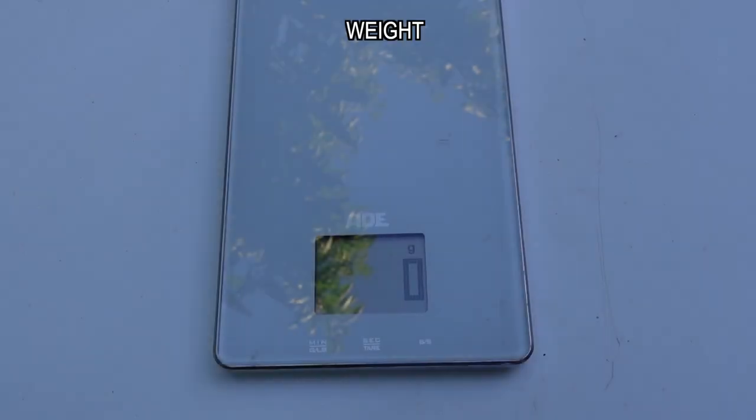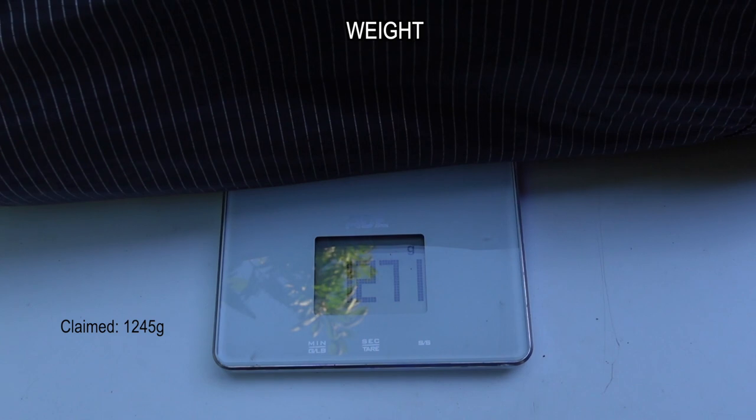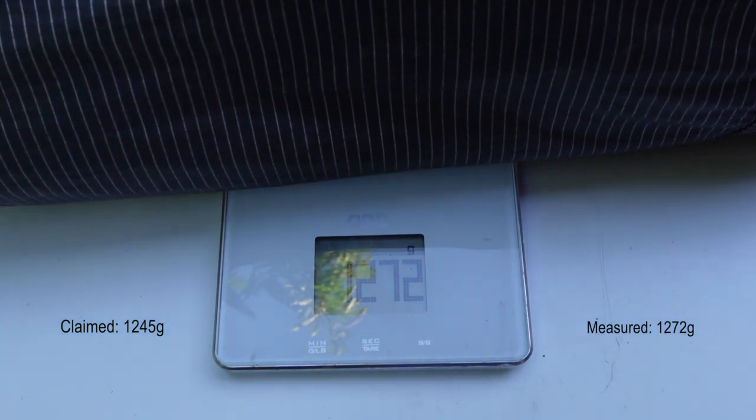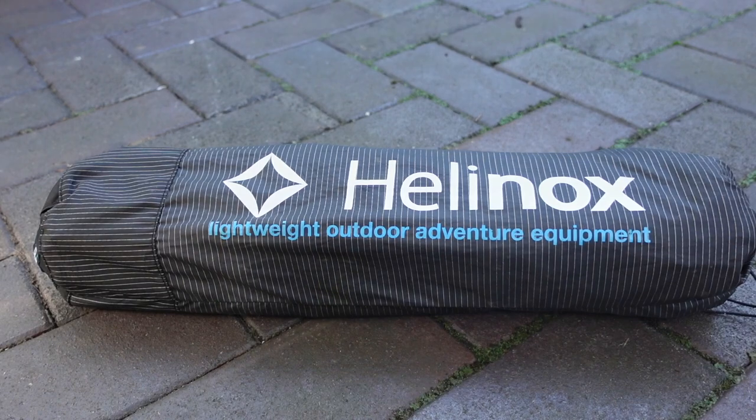The claimed weight is 1,245 grams. Let's see what my scale says — I've got 1,272 grams, so a little bit more. It could be that my scales aren't super accurate; they're just basic kitchen scales.